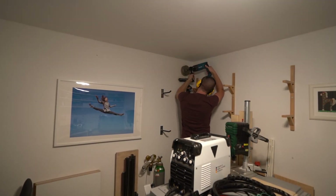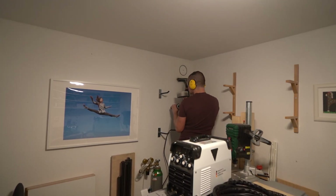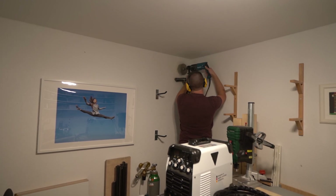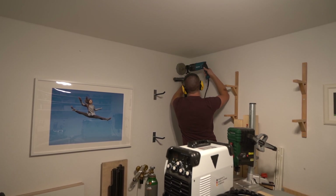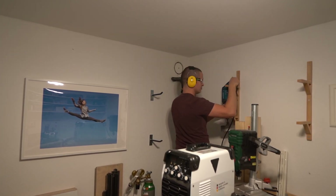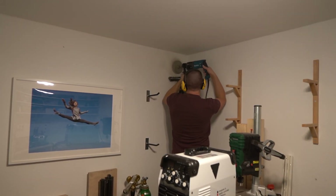I decided to use the nearby technical room as my air intake and my window as an exhaust. This allowed me to place the fan indoors, away from the moisture, and skip all of the air piping work by making a hole in the wall sized exactly 150mm for the inline fan.